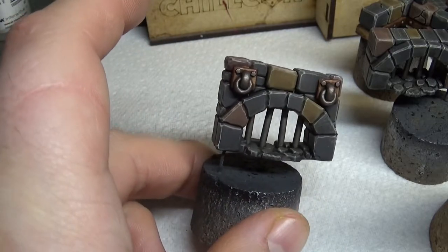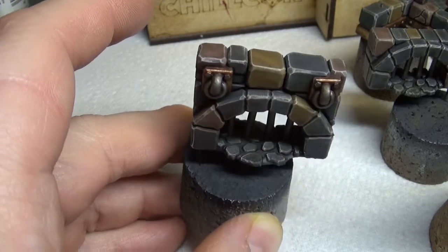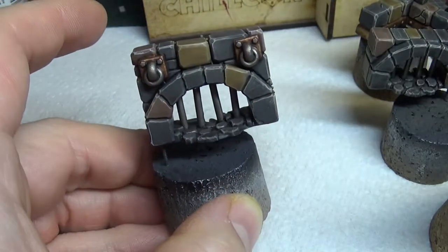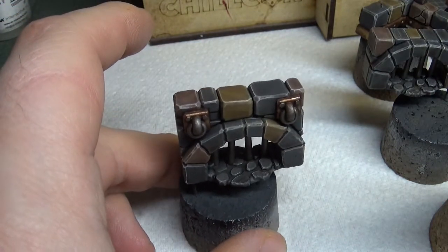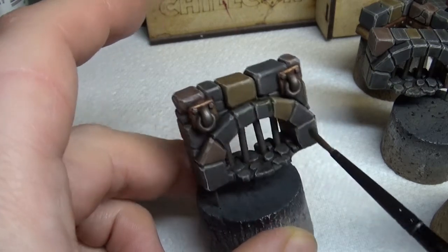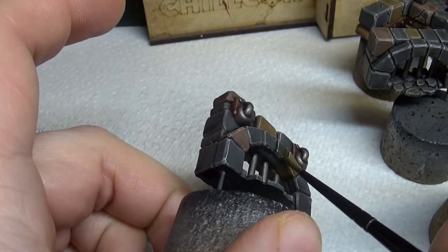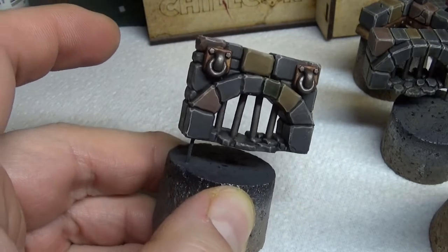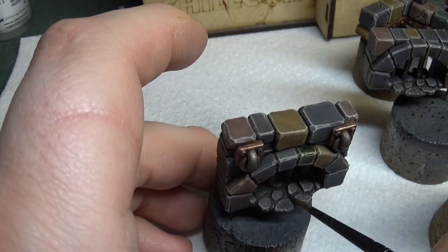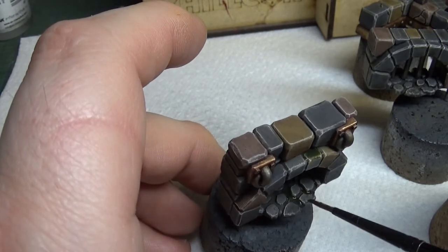Right guys, now that the dry brush has dried we're gonna go on for the next wash. We're dealing with that watery murky bit between these little stones, so when we're doing that we're gonna put some Mifonian Camo Shade in there, and also I'm gonna do the odd brick in there with this wash as well, just to give some variation. Not much of a difference but it all adds up, and I'm also gonna put it in between these runs or whatever you call them.